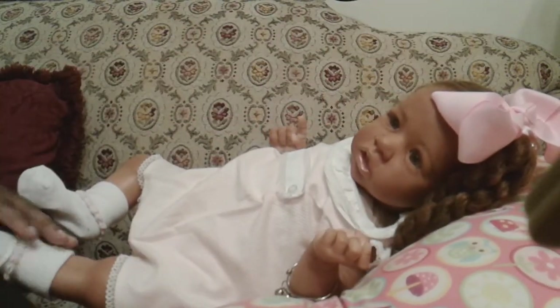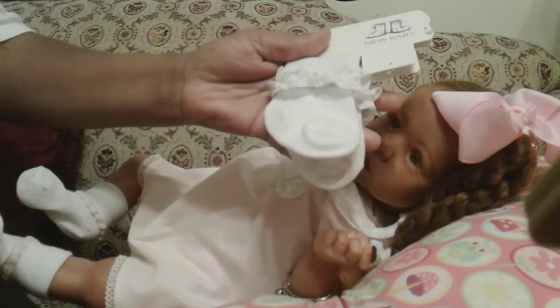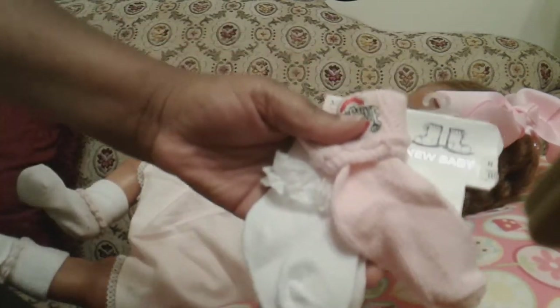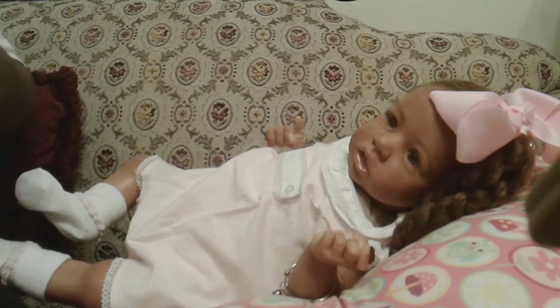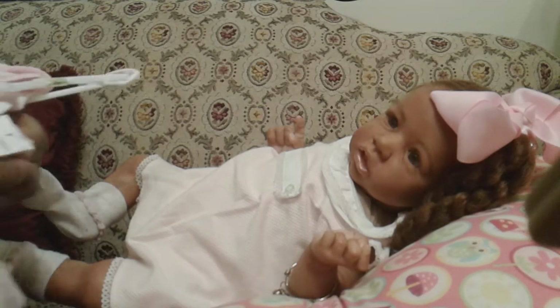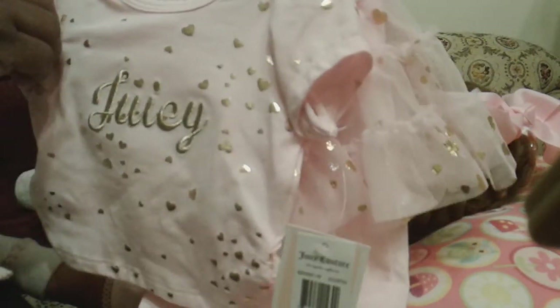I already did her hair prior to this video, but we're going to get her changed into a different outfit. We haven't changed her since she arrived. I'm either going to do these baby socks or we might put her in these pink booties, because she's going to be putting on boots. And she's going to be changing into this little pink Juicy Couture outfit right here. This is a size three to six months.